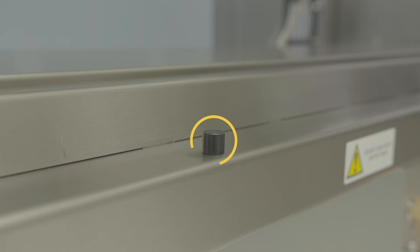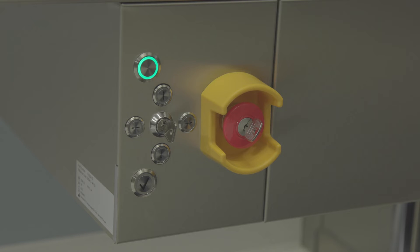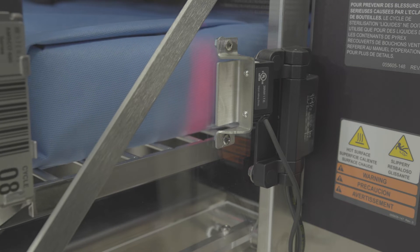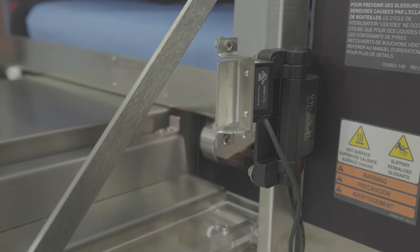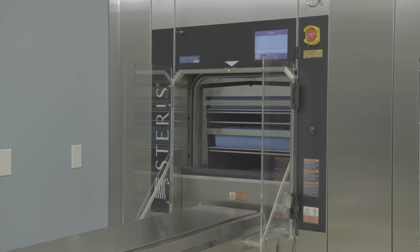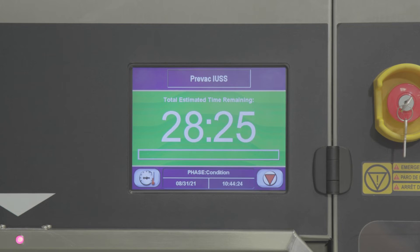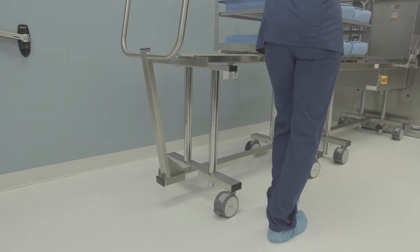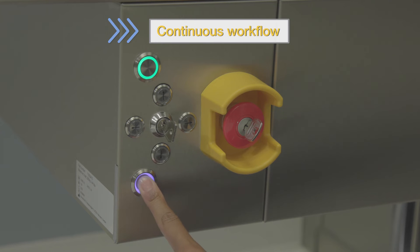The A-LIS table has a proximity sensor that confirms the loading car is in position. To automatically load the loading car, press the confirm load button on the A-LIS table — the ring around the button turns blue when activated. The barcode reader scans the barcode as the loading car moves through the chamber opening, telling the sterilizer which cycle to run. When the loading car is secure inside the chamber, the door closes automatically, the cycle begins, and the countdown is displayed. For double door sterilizers, the next load can be set up while the other load is being sterilized, creating a continuous workflow.